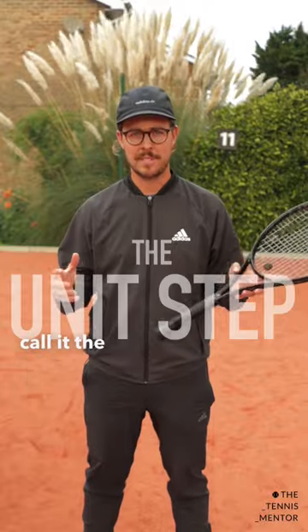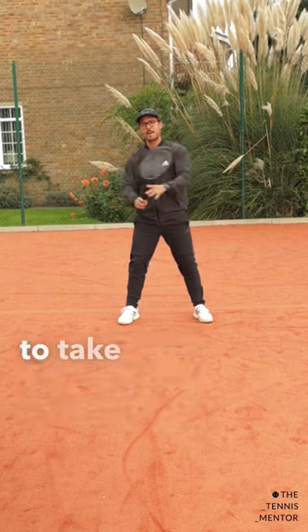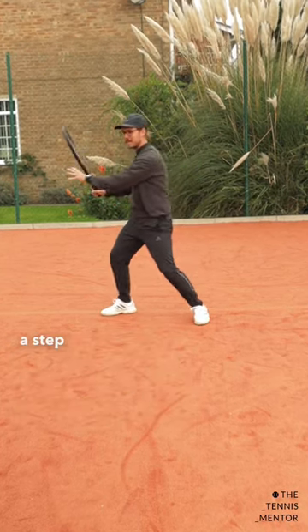I like to call it the unit step. A unit step is a combination of your unit turn — which is your upper body turning to take the racket back — and your outside leg making a step at the same time.